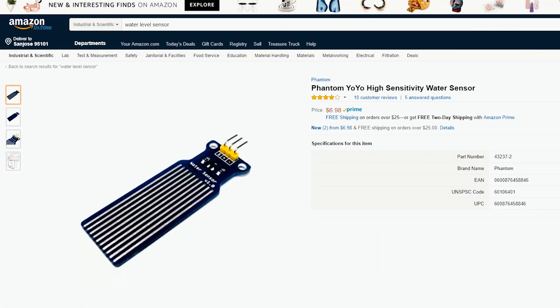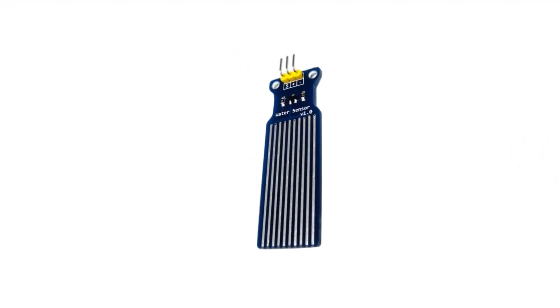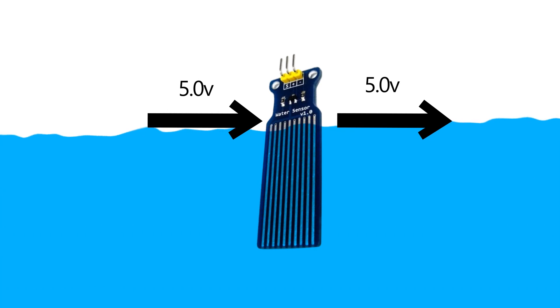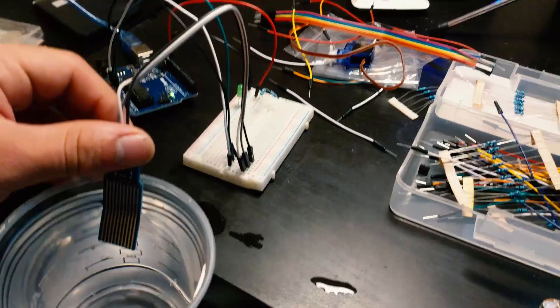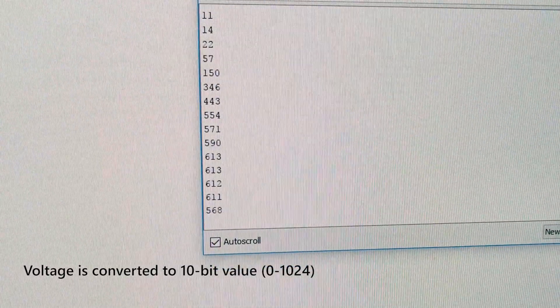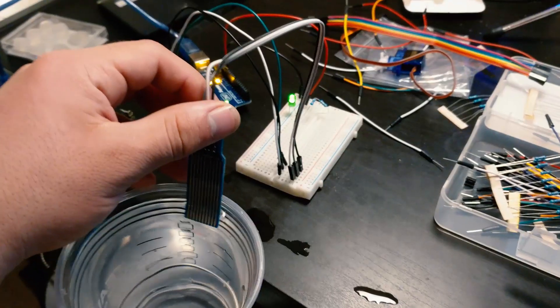I ordered a water level sensor, which is basically a bunch of copper strips with power in one end, and the higher the water goes up on it, the more electricity passes through it. So all my program did was read the value on the sensor, and if it went above a certain level, it would turn the pump on, and when it went back down, it would turn the pump back off.